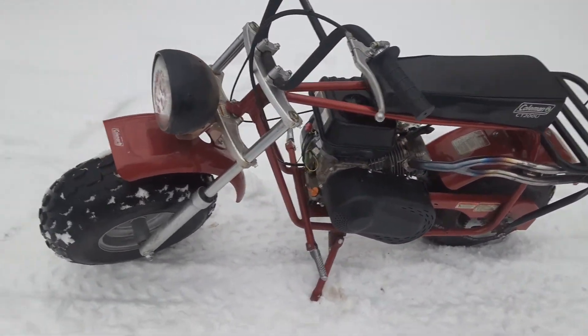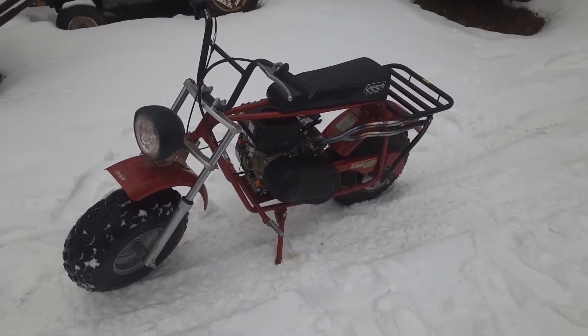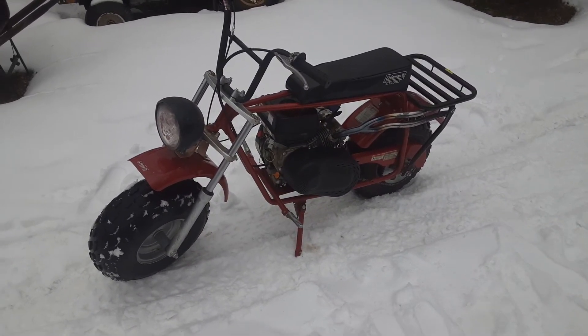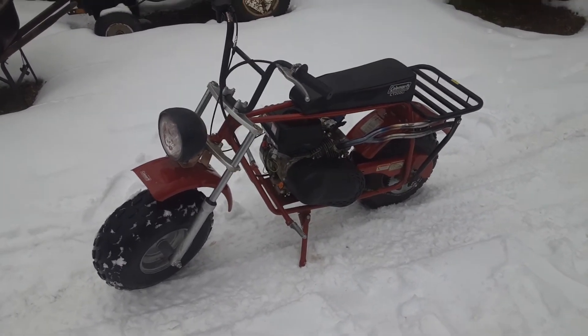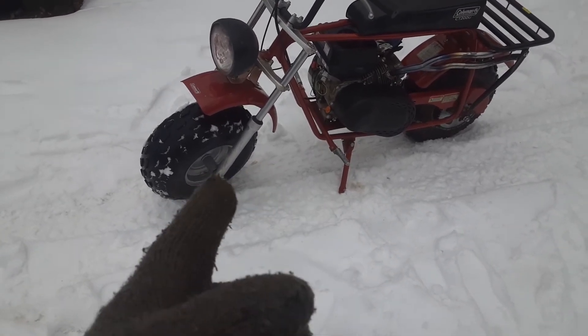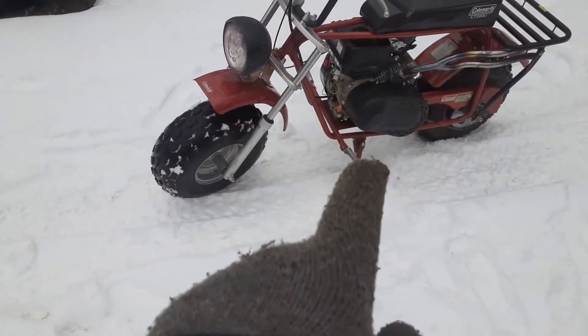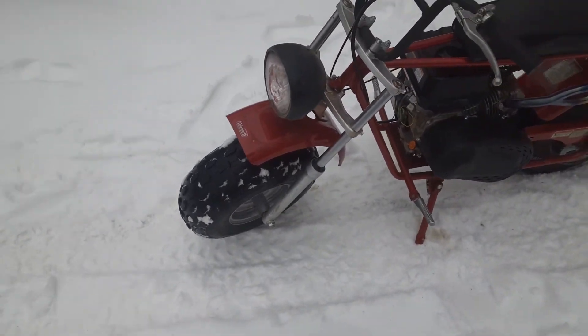It rides different. There it is — the Coleman 2018 200U with this suspension kit. They sell this on Coleman Powersports, you can buy it — it's like $250 for the handle bars and the whole front suspension to put on this bike.